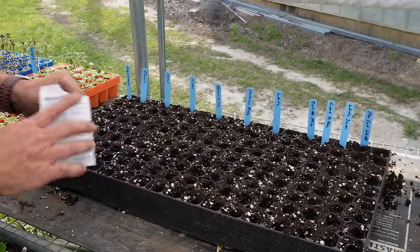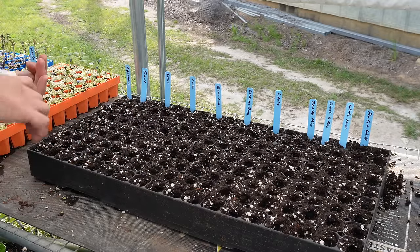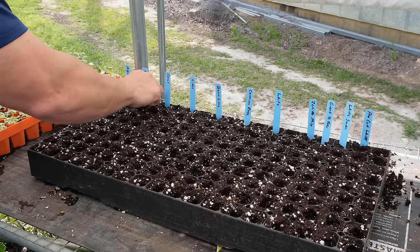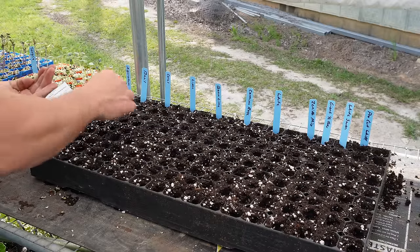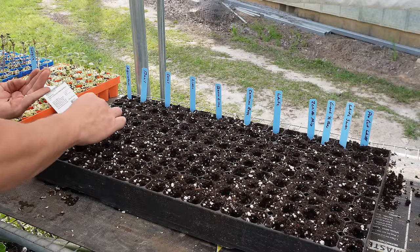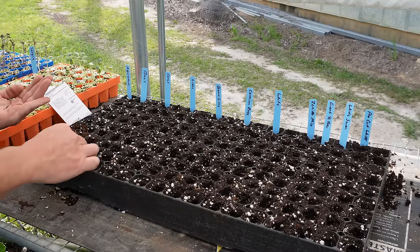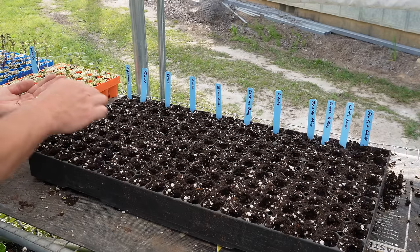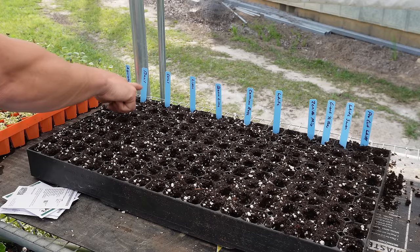These basil seeds are really tiny too — almost impossible to just get one seed per cell unless you want to take all day. I know a lot of people just go buy a couple basil plants at a big box store, but I would encourage you to plant more basil than you're going to eat, just for the sake of the bees. It's pretty easy to grow your own basil transplants — not like some herbs which can be tricky.